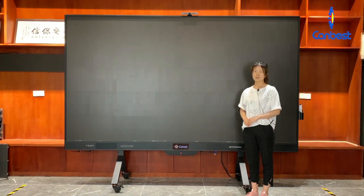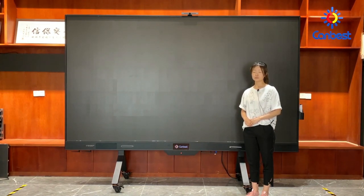Hello everyone, this is Mei from Kanbest LED company. We are a professional LED screen integrated solution provider. Today, I'd like to introduce our micro-LED TV display.